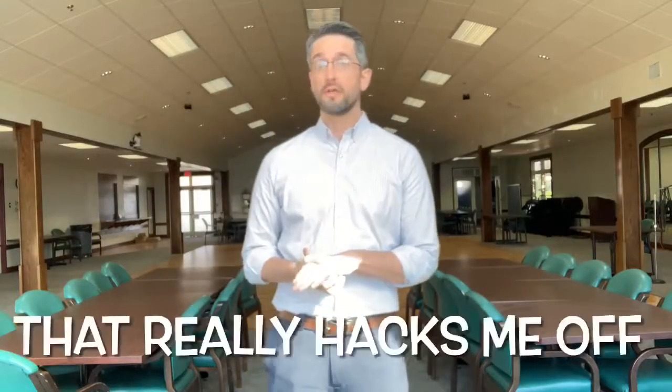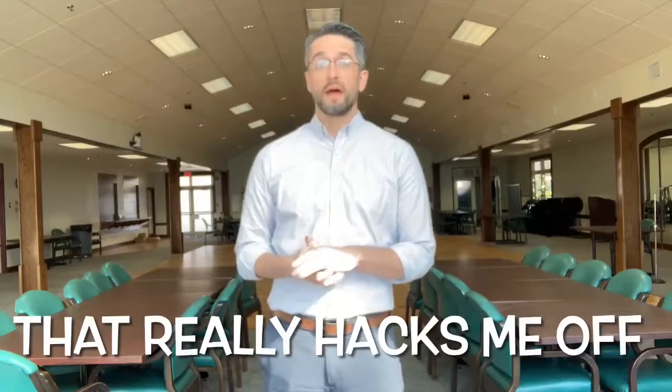Hello, my name is Johnny Barfield and I'm here today with West Cobb Senior Center for 'That Really Hacks Me Off.' One of my favorite things to do around Christmas time is make eggnog. One of my least favorite things to do is separate the egg yolk from the egg white — it's just disgusting. So I'm here to show you how to do that with just a simple empty water bottle.